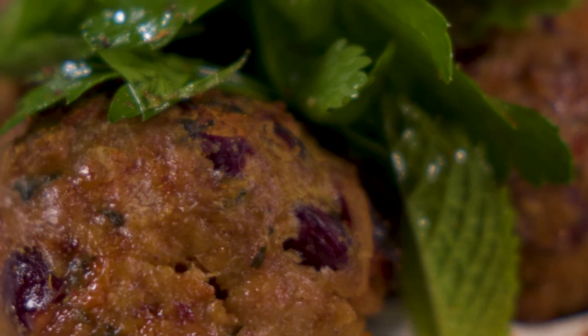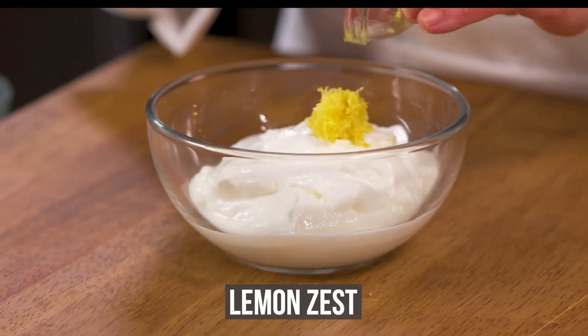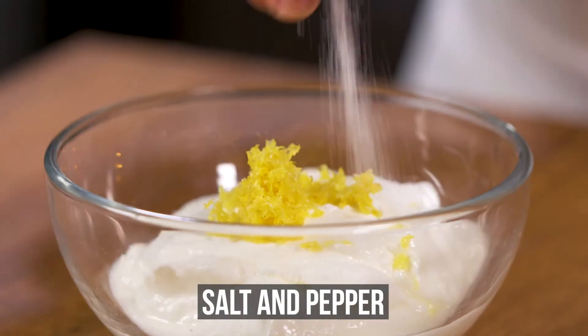We'll get started by making our cooling salted yogurt sauce. Combine the Greek yogurt with lemon zest in a bowl and season with salt and pepper.